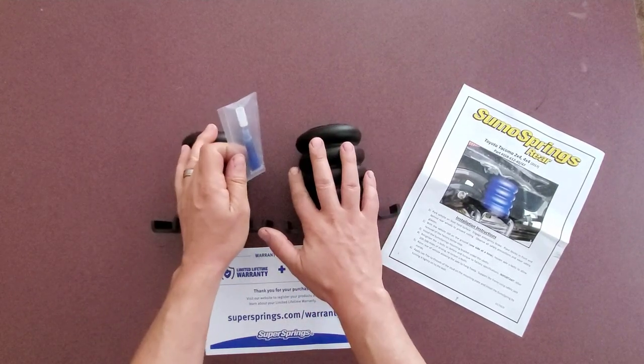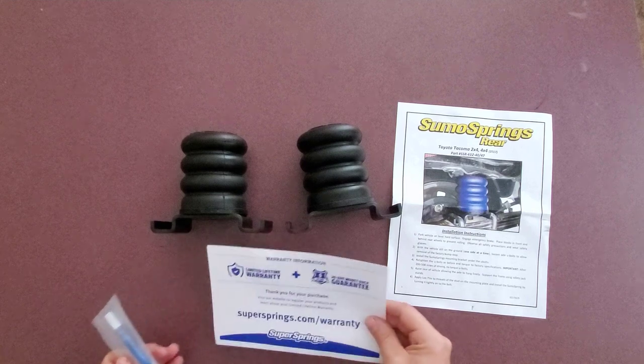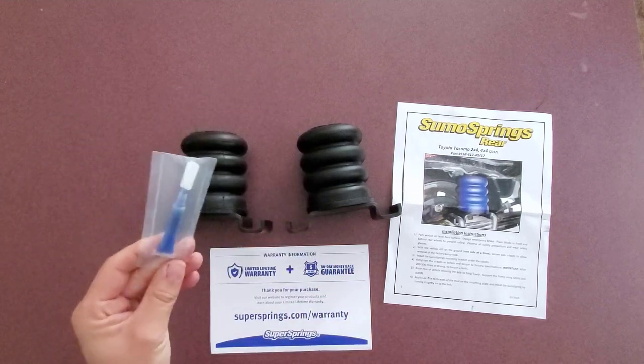In the box we have two Sumo Springs, installation instructions, front and back, warranty information. There's a lifetime limited warranty plus a 30-day money-back guarantee, and this looks like a blue Loctite from what I can tell.